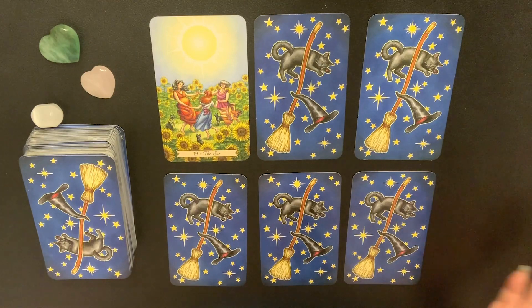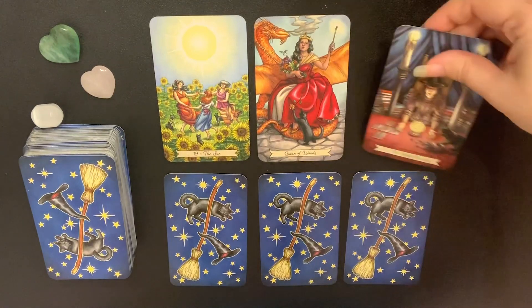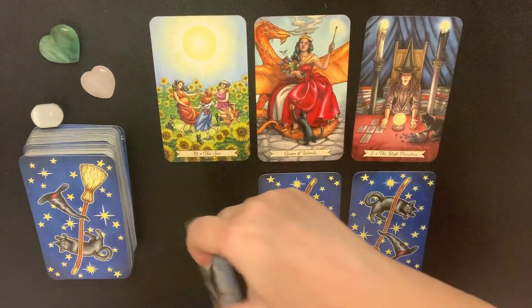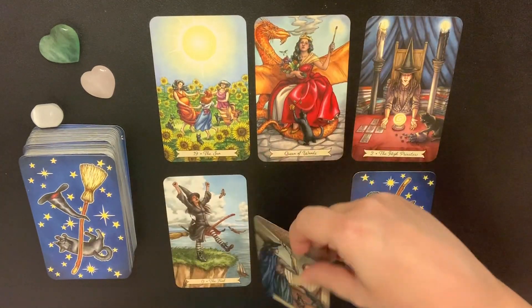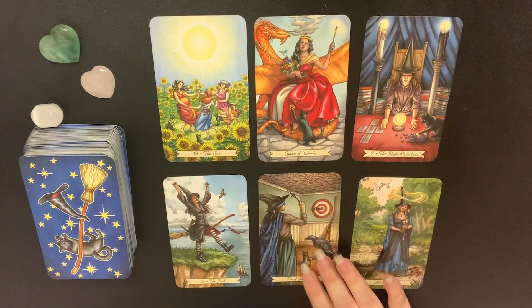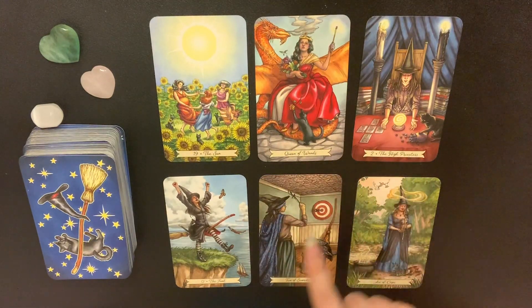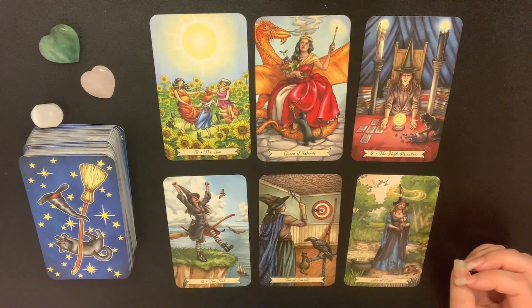Do you guys want to see what's there anyway? Let's have a look — who else was visiting us? We had some really interesting cards. If this was a reading, this would be a really positive one: the Sun, Queen of Wands, the High Priestess, the Fool, the Two of Swords, the Ace of Cups. Great job, intuitives!